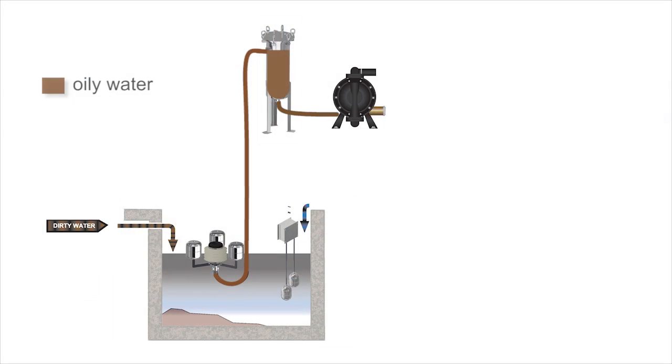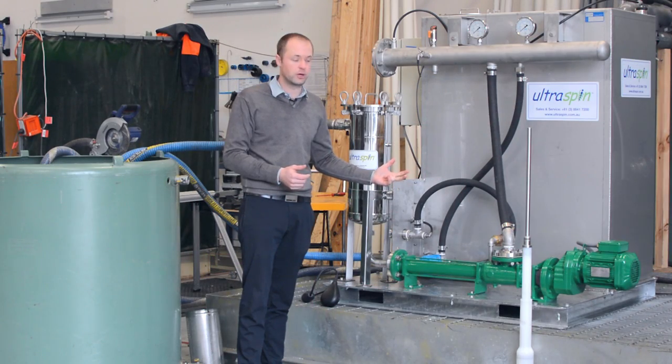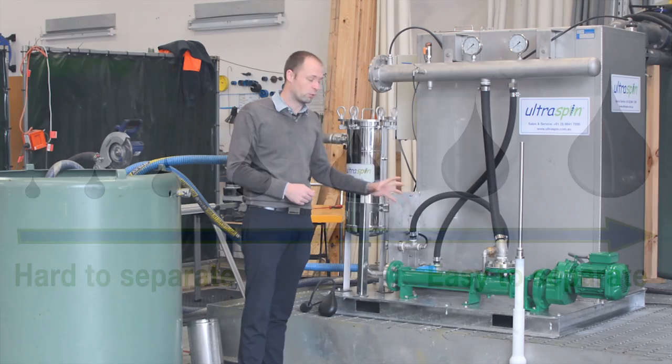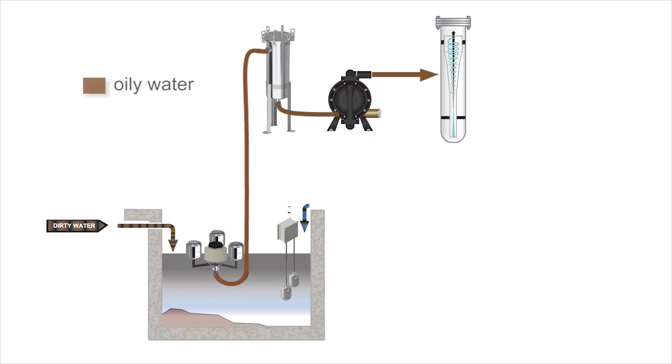From there we go through the low shear pump. The reason we use low shear pumps is that they are nice and gentle on the oily water. In some of the other videos we've spoken about oil droplet size — the bigger an oil droplet is the easier it is to separate, and the smaller it is the harder it is to separate. So we use a pump that's nice and gentle and keeps those oil droplets as big as possible. The pump is also delivering the pressure that we need to run the Ultraspin separator.